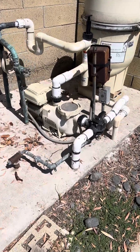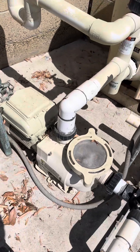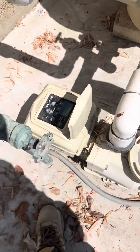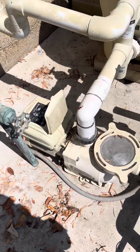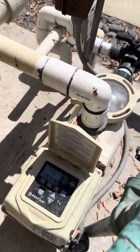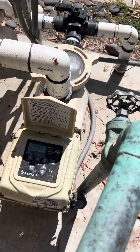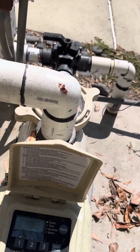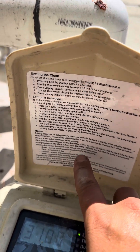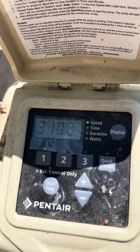Hello everybody. I got a Superflow pump here — Superflow from Pentair. It has this control panel. Sometimes a Whisperflow will have it also. I'm going to see if I can make a video on how to program the system. Maybe a video will be easier, so let's go ahead and try to do it.